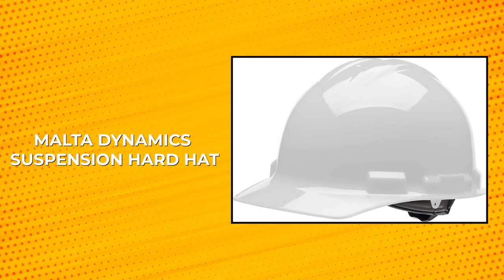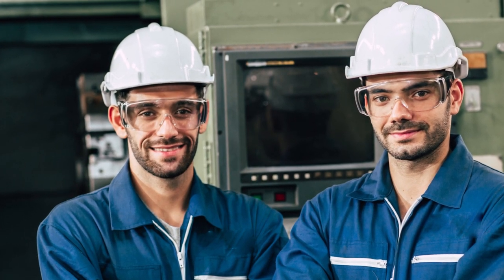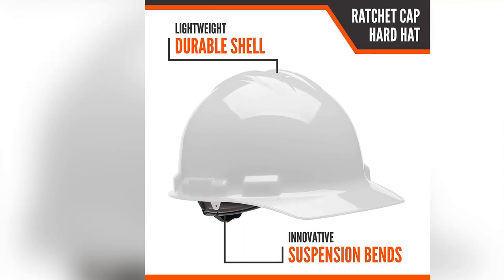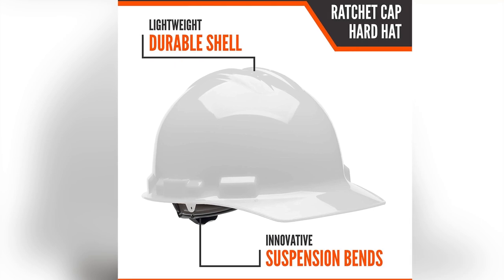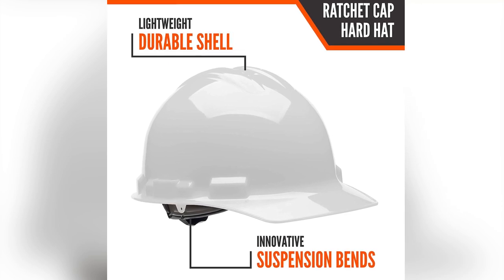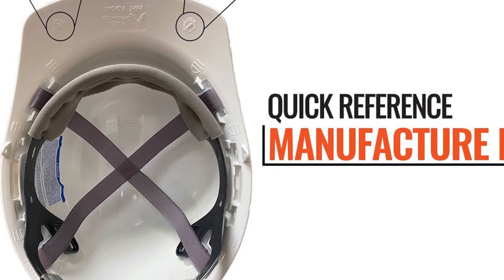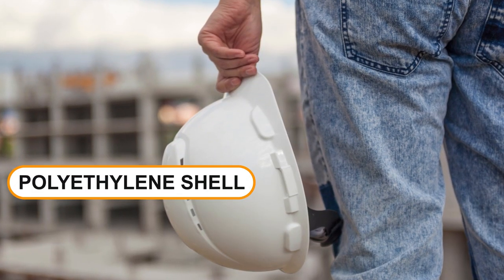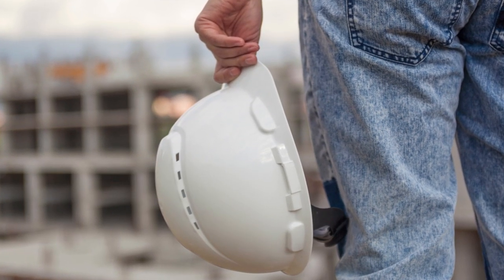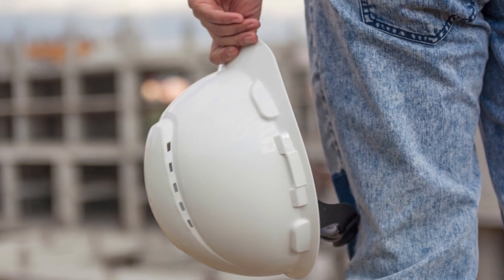Multidynamics Suspension Hardhat. Introducing the Multidynamics Suspension Hardhat, a must-have piece of protective gear for anyone working in tough conditions. This hardhat is designed with a ratchet suspension system that allows for fast and easy size adjustments, ensuring a snug and comfortable fit for all head sizes. The cushion pillows and knit cushion add extra comfort, making it easy to wear for extended periods of time. The rugged polyethylene shell is both lightweight and durable, making it suitable for use in even the toughest environments.